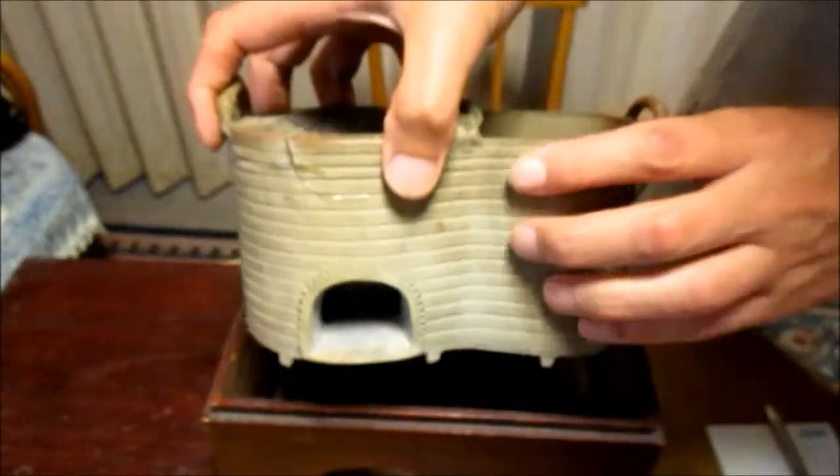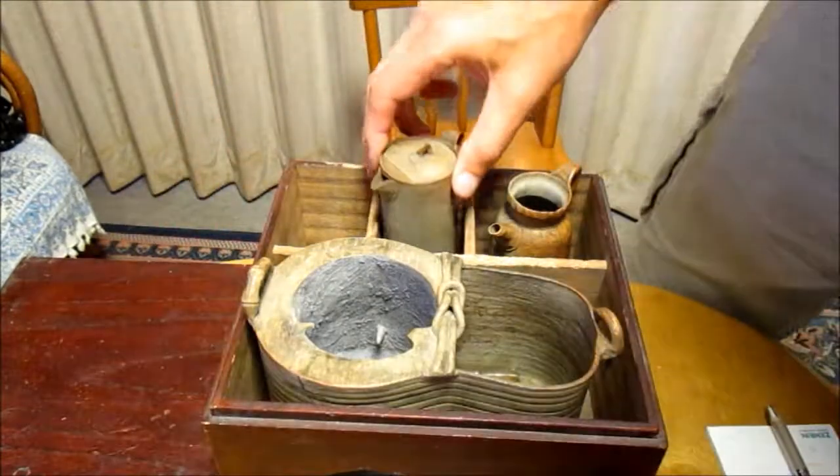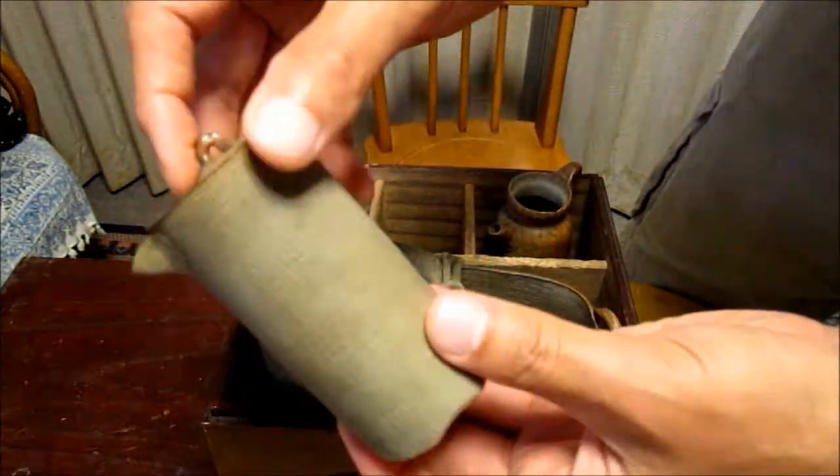In addition, it is accompanied by two chiroi sake flasks, which are also earthenware.